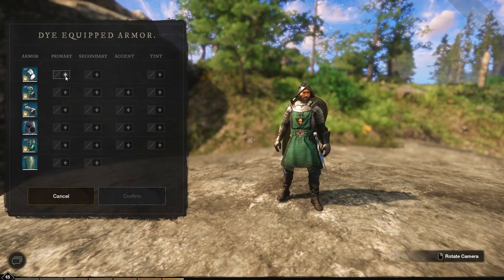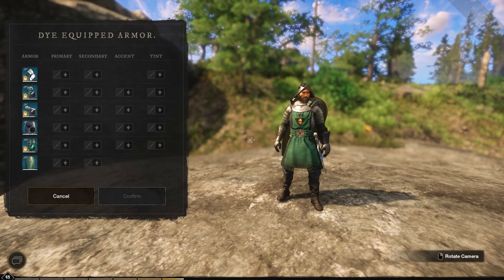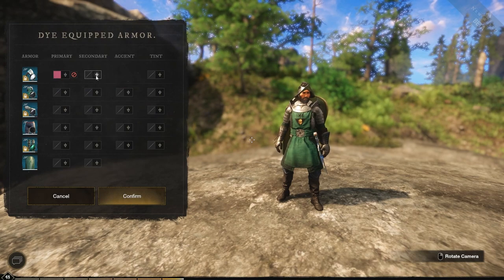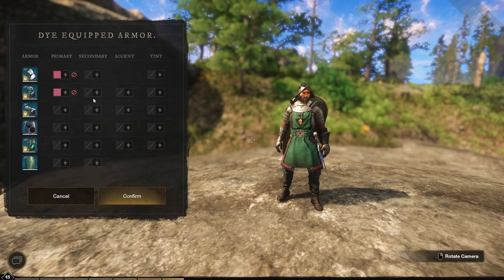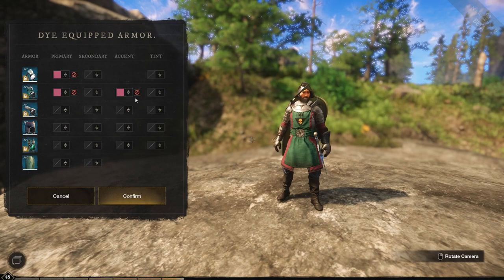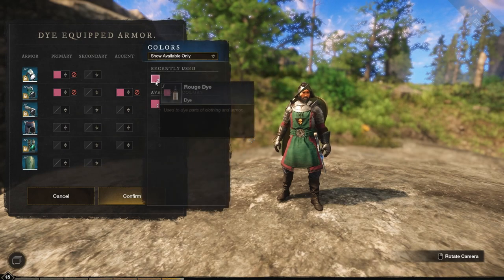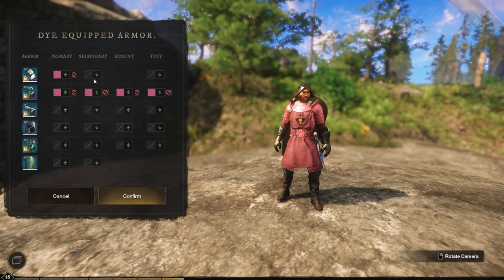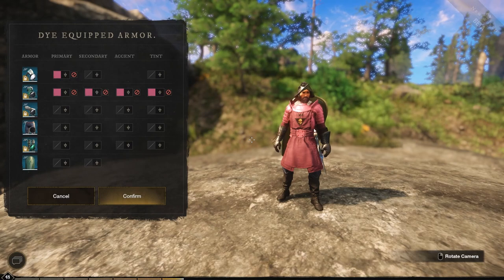When we click on that, this menu comes up and it will show all of our armor pieces. We now have pink available as a dye color. We can put pink on our helmets, use pink as the accents, do a pink tint — which makes more of the armor pink — and then a pink secondary as well, which will change other aspects of the armor.